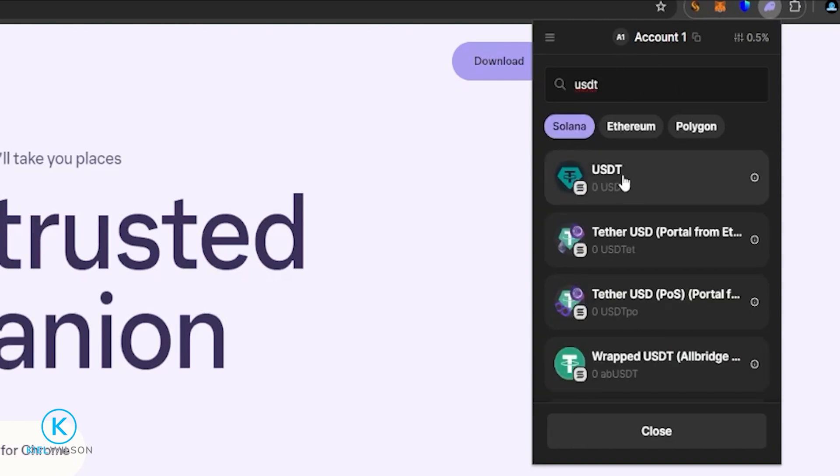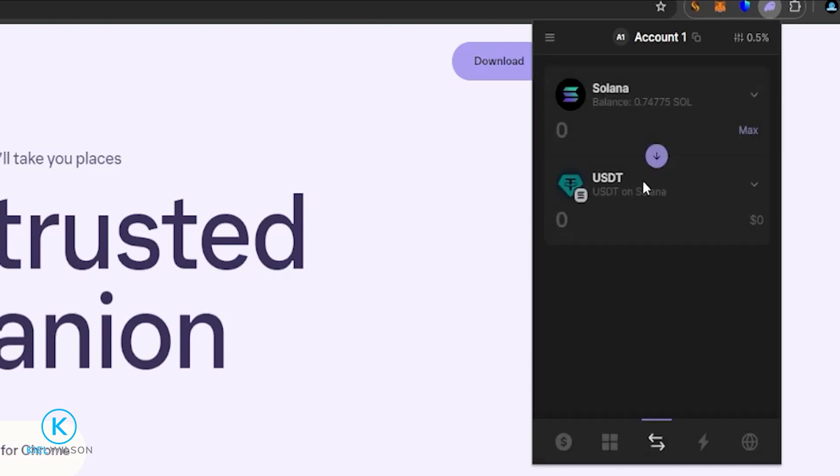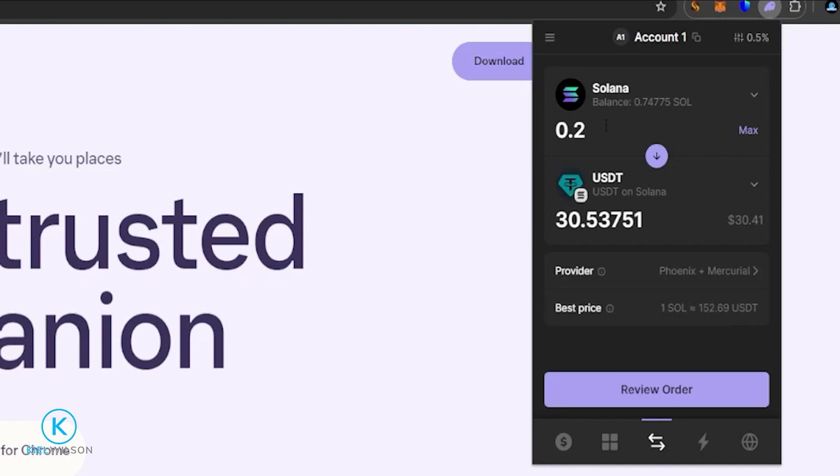I'll go ahead and do USDT for this first demonstration. I can see a result right here, and you'll notice the Solana logo is in the bottom right-hand side of the Tether logo, indicating that this is Tether on the Solana network. Now I'm set up to swap some Solana into Tether. The Phantom Wallet is like a swap aggregator — it scans multiple swaps and fetches you the best deal at the time you make your swap. Looks fine to me so I'll click on Review Order.